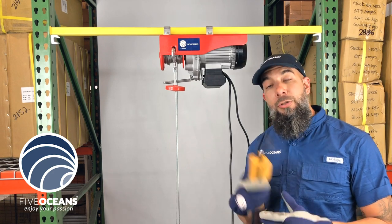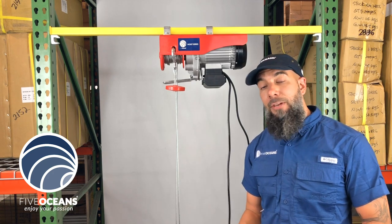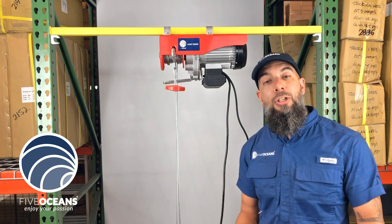Not to worry — we do sell these remotes separately. If you have a six-foot and you'd like to switch it for a 20-foot, you can do so.